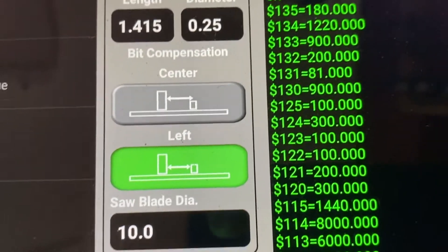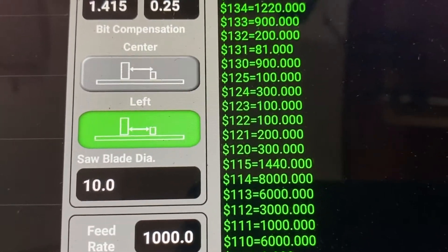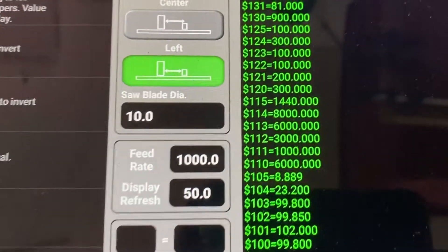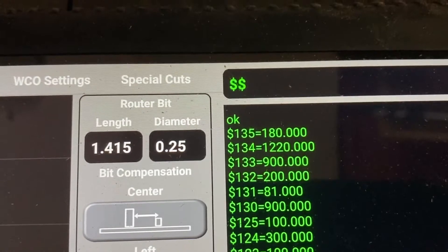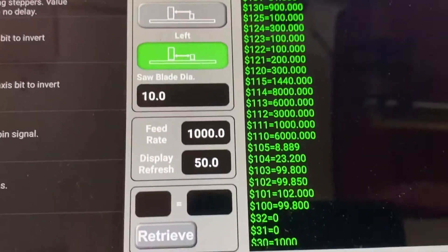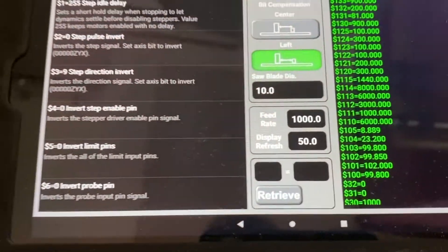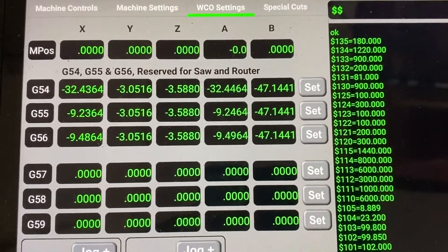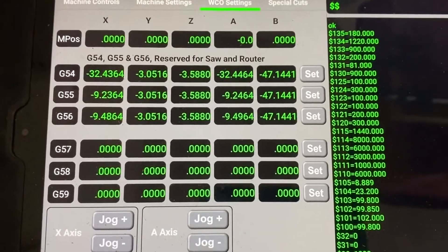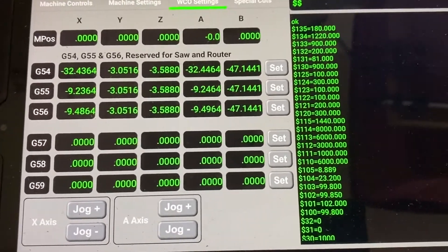These settings pertain to the router bit — whether you want the fence zeroed off the edge or the center of the bit, the diameter of the blade, the length and diameter of the router bit, so it calculates everything correctly. You also set your feed rate, display refresh rate, and work offsets. Once set, you won't need to touch these again since they're specific to the machine.